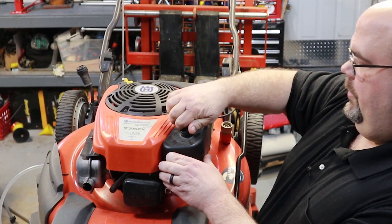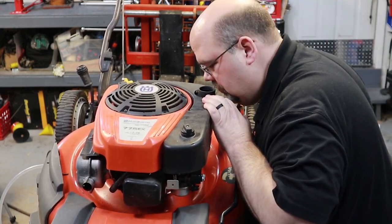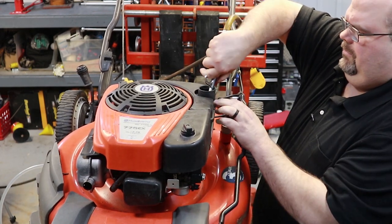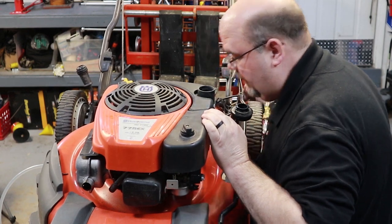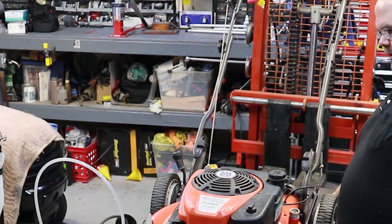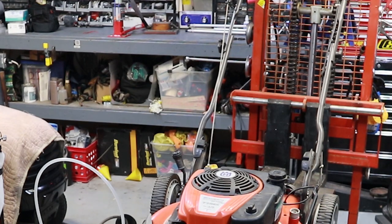I know it runs with starting fluid. Best I can tell, this one's bone dry - a little bit of stuff blew out from around it, but I think the tank was clean. All right, go ahead and get this thing raised up here - we'll get the blades sharpened.